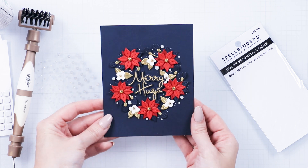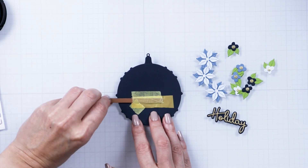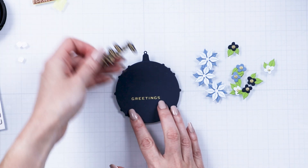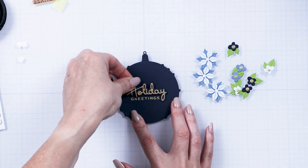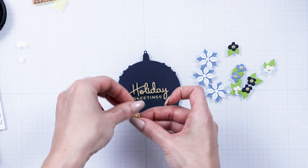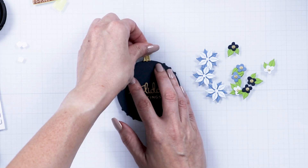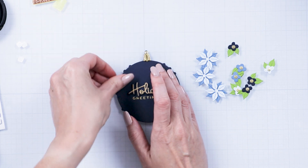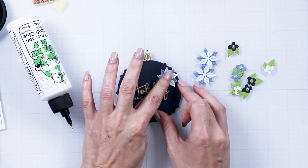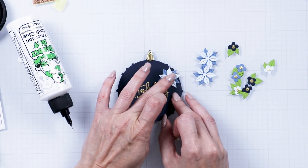We have one more card idea for you. Die cut an ornament using our October 2022 Large Die of the Month. Foil greetings onto the ornament in matte gold foil. Add the die cut holiday sentiment on top, creating a custom holiday greetings sentiment. Add an ornament topper cut from gold mirror cardstock. Fill in the blank ornament space with the floral die cuts.